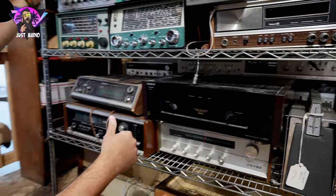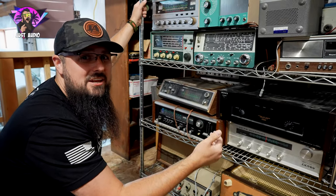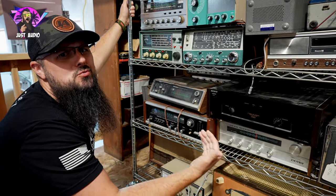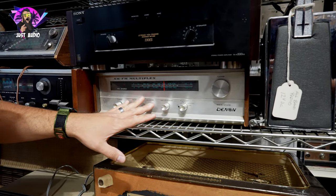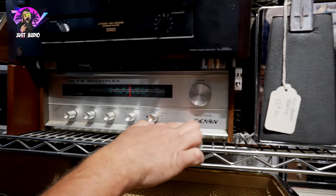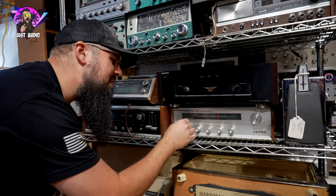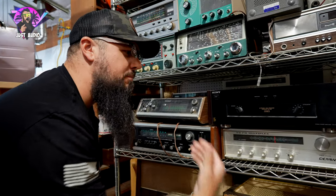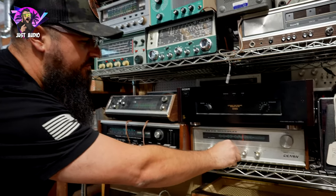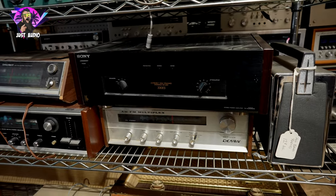One thing you may not have known — back in the 70s and maybe even the late 60s, Denon was actually still around, but their logo is way different. This is a Denon receiver, solid state, probably late 60s. Look at that Denon logo — it has all these little dots in it, and a dot in the middle of the O. One thing about these is they were definitely cheaper built back then. They weren't the brand they became, but hey, Denon was around back then.